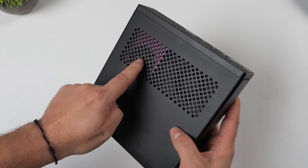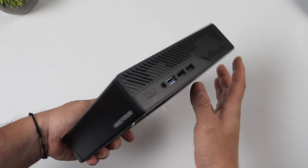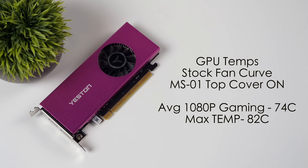The last thing I wanted to talk about were GPU temps. I'm in the MS-01 with the top cover on, using the stock fan curve. For average 1080p gaming, we hit 74 degrees Celsius, and the max temp that peaked for a second was 82 degrees Celsius. The factory thermal limit is set at 84°C, so we didn't throttle. At least with the MS-01 there's that vent to pull in fresh air from the top.